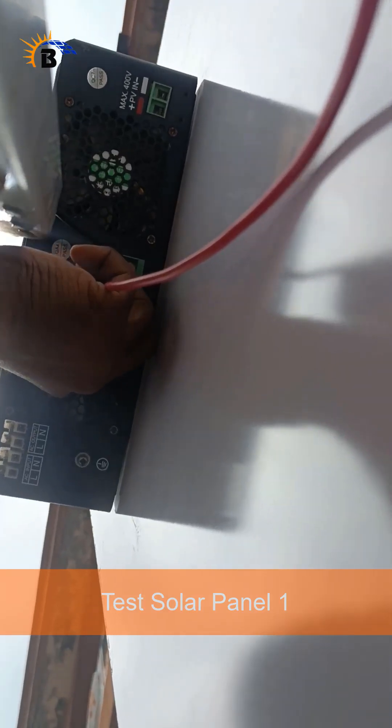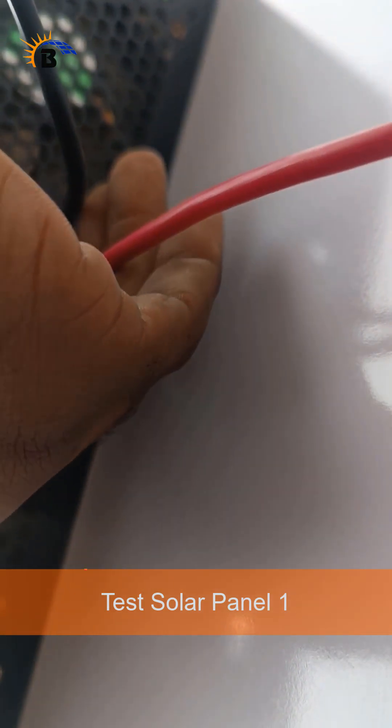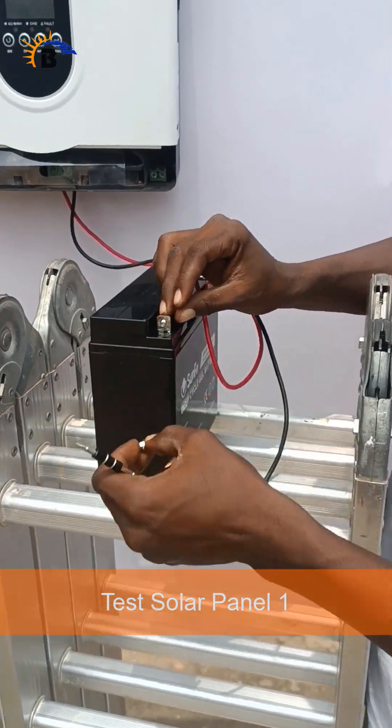And the best part is you'll learn how to install and configure it yourself, step by step, in our upcoming training.